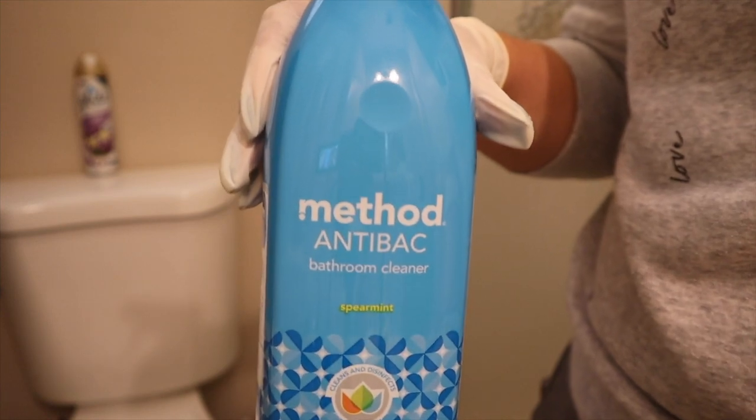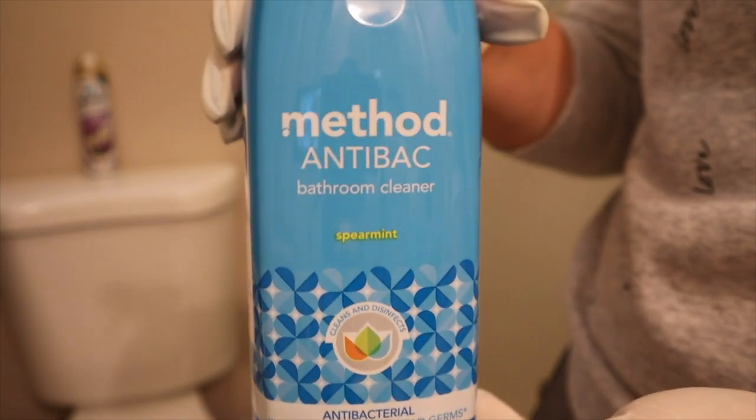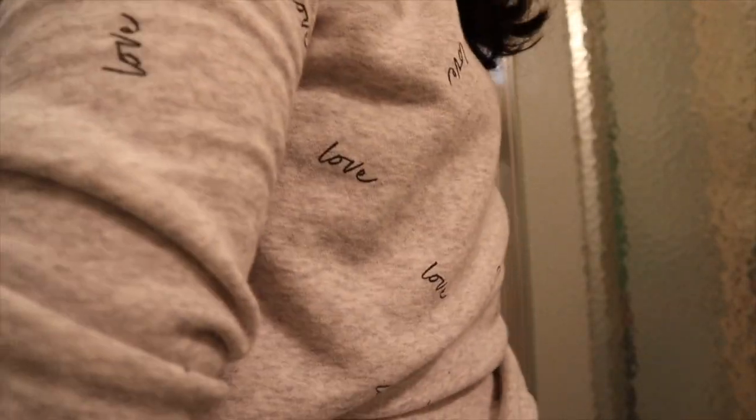Now to clean the shower, what I will be using is the Method antibacterial bathroom cleaner. I got this, like I mentioned before, in my first order from Grove Collaborative — I'm going to link them down below.